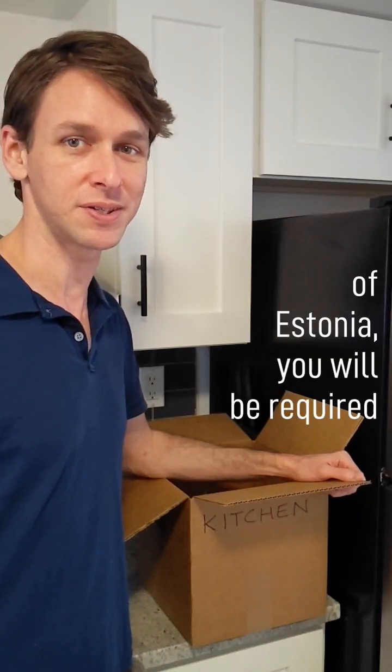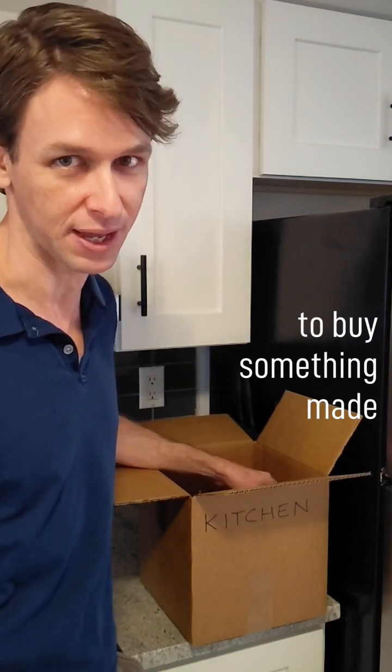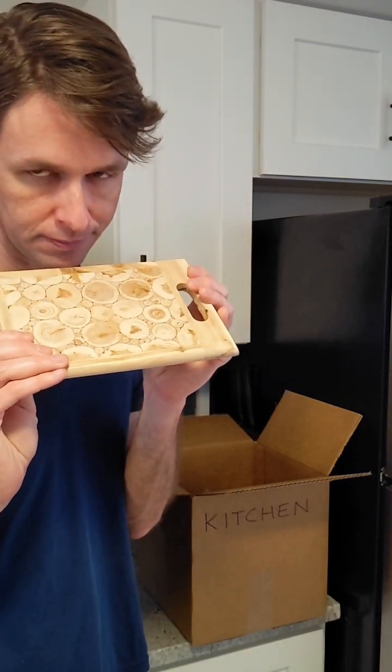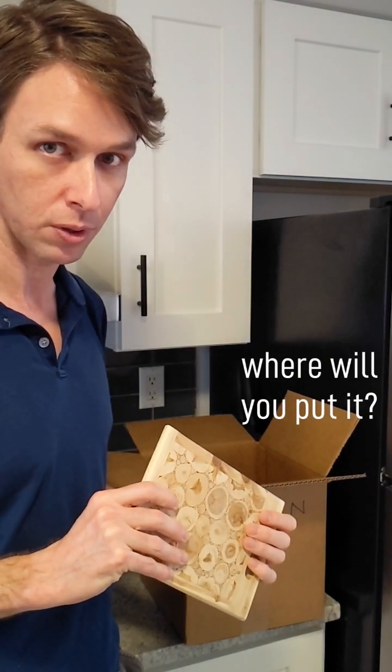If you ever visit my home country of Estonia, you will be required by diplomatic convention to buy something made of aromatic juniper wood, like this cutting board. Glorious. But when you get it home, where will you put it?